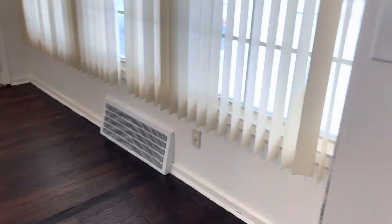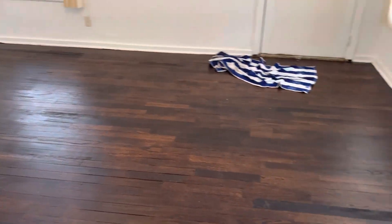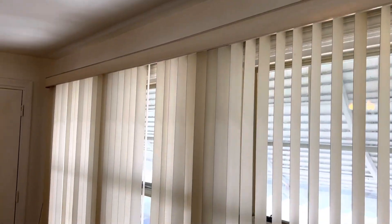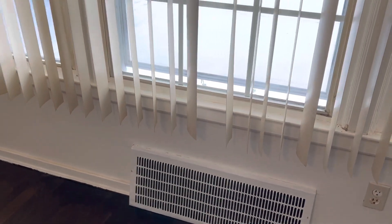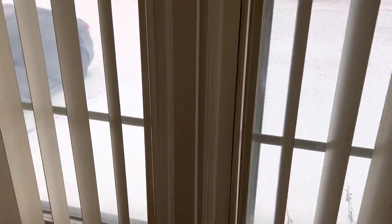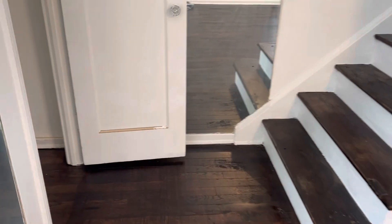In the living room, nothing needs to be done to the floors. The blinds have some broken slats and are dirty — I would take them down or replace them. The wall doors just need to be cleaned up of dust.